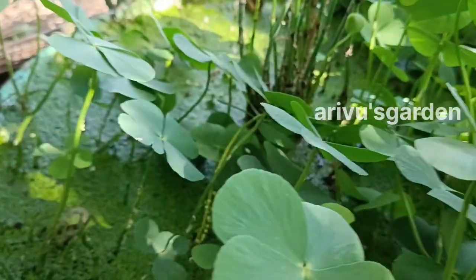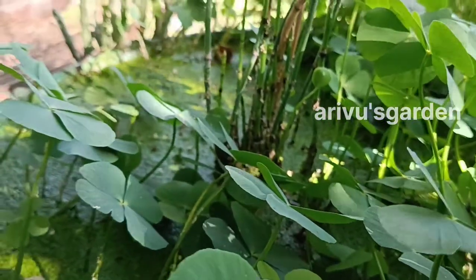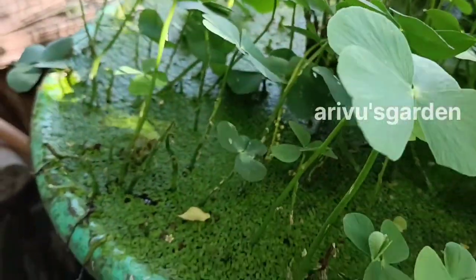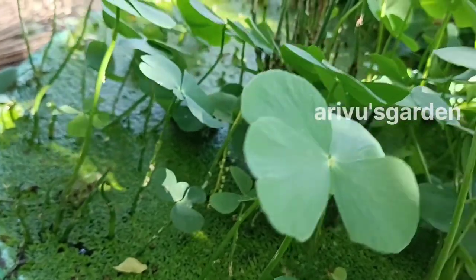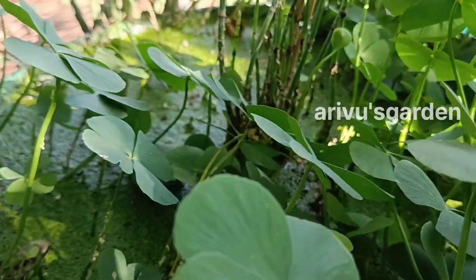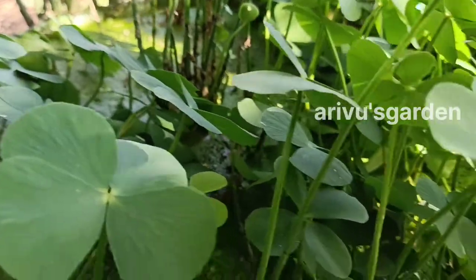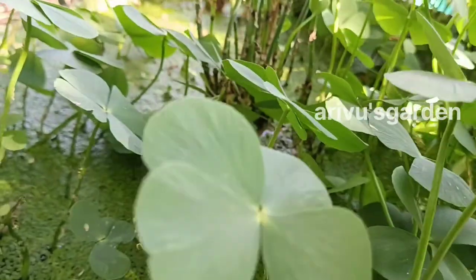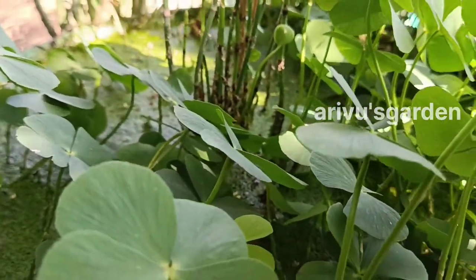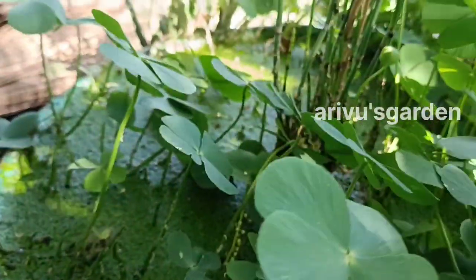Clover pond is an enzyme. This is an enzyme that has a lot of minerals and health benefits. This is an aqua tip. If you look at this one side, you can use wheat as well. You can use it as natural as well. This is a paddy field, and we are going to have a paddy field and a clover phone.